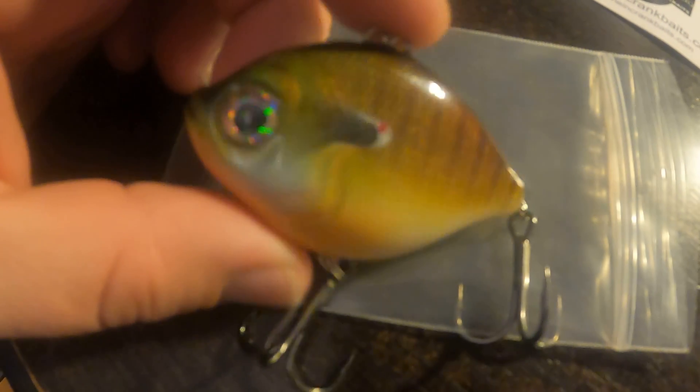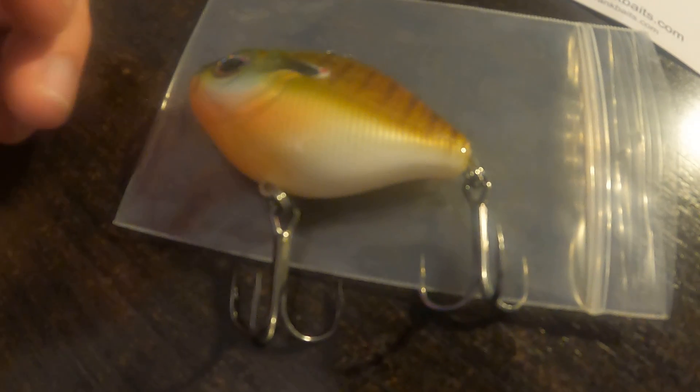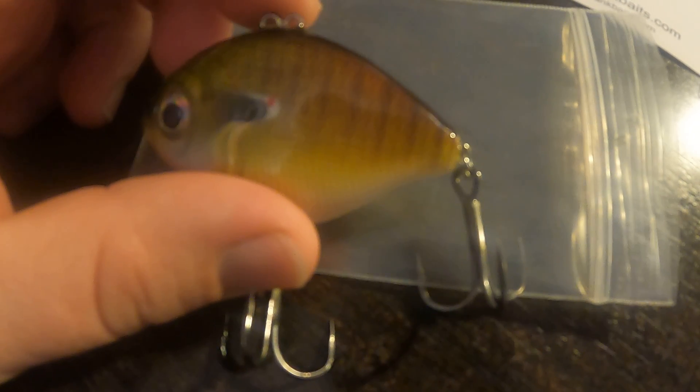I don't know the guy personally, but if the stuff fishes as good as it looks, this is going to be a home run and something I fish often in my tackle box. Alright guys, that's all for now — we'll talk to you later. Bye bye.